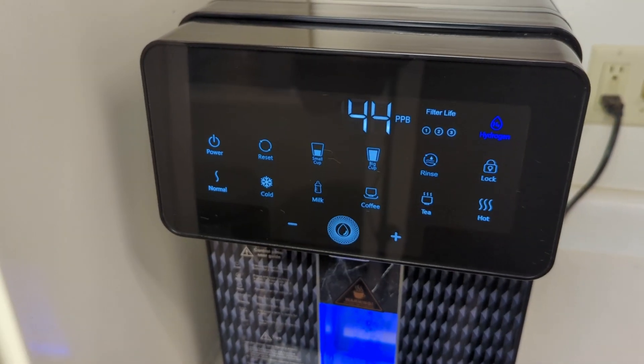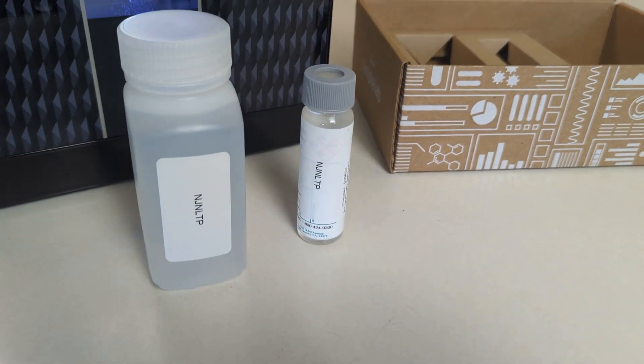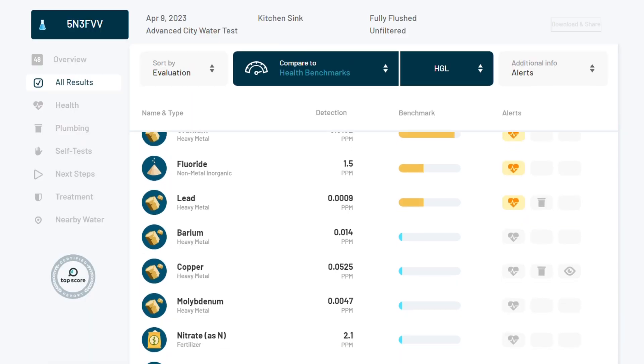Before I dive into the results, I want to clarify that this system was tested in real-life conditions with a water sample that had a limited range of contaminants that were already present. We did not intentionally add contaminants to the sample for testing purposes.